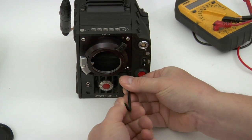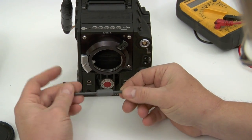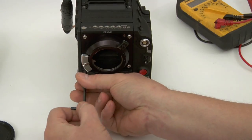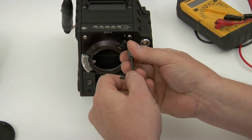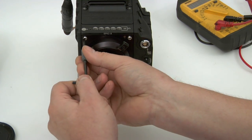When you install the mount, you're going to use the Torx tool that RED supplies with the camera. Just snug these up — don't over-tighten them. It's very strong. It's an excellent system that RED has devised.